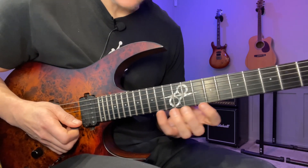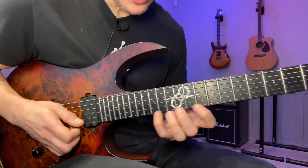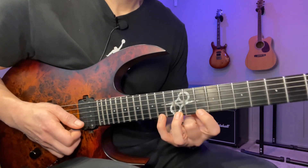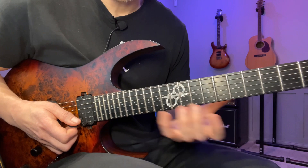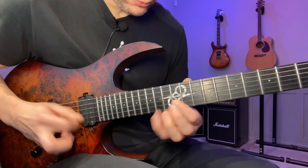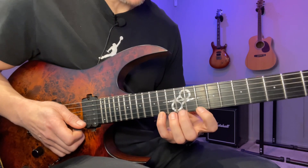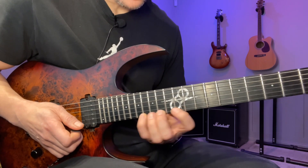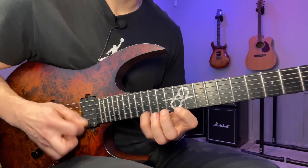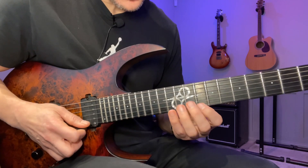Then we move up to the E string and now we're gonna play 10, 12, 14. I tend to use the 1-2-4 fingering most often when I have whole steps, but you can also do 1-3-4 if you want to go the way of Paul Gilbert. For this one I played 1-2-4. Then you move up the whole thing: 12, 14, 16, and then once more: 14, 16, 18. All this stuff is almost like a whole tone scale.